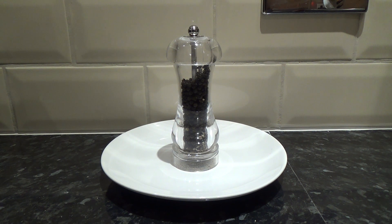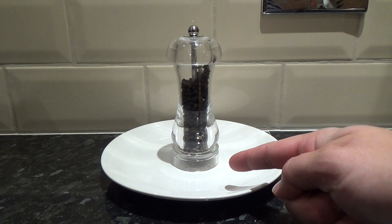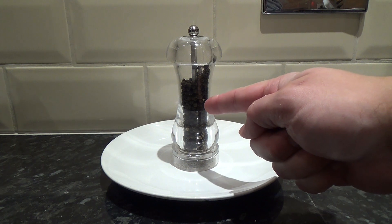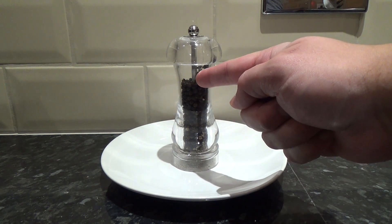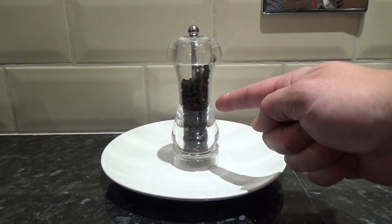Hello and thanks for joining us in this how-to video: how to use a pepper mill. Step one: get your pepper mill. Make sure you have peppercorns inside, otherwise your pepper mill will not dispense pepper.